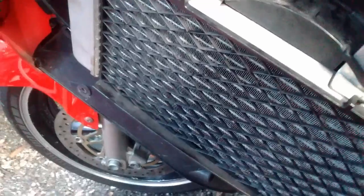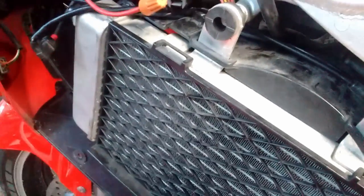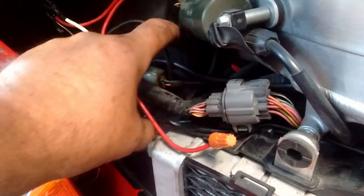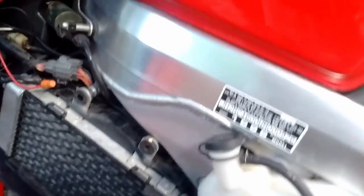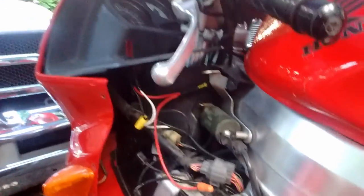Moment of truth — turn the switch. It's not that hard; it just took me a little while because I wanted to do it right and get the wire lengths right so there's not a bunch of slop hanging around. I'll probably put a zip tie loosely over this to keep it up and out of the way. All I gotta do now is watch the temperature gauge, and when it gets close to 200 I'll flip the switch. Ready to put the coils back in — we're good to go.